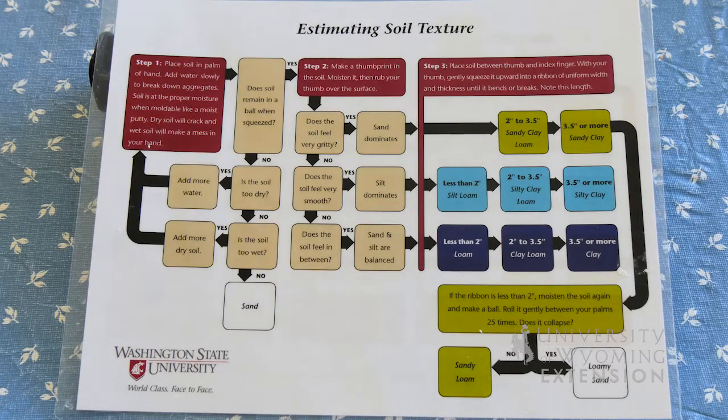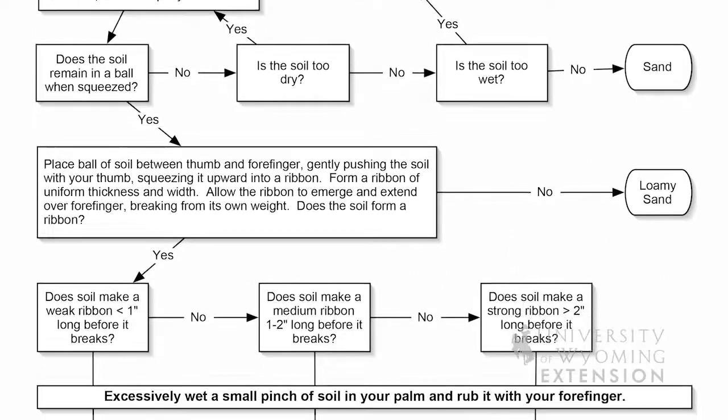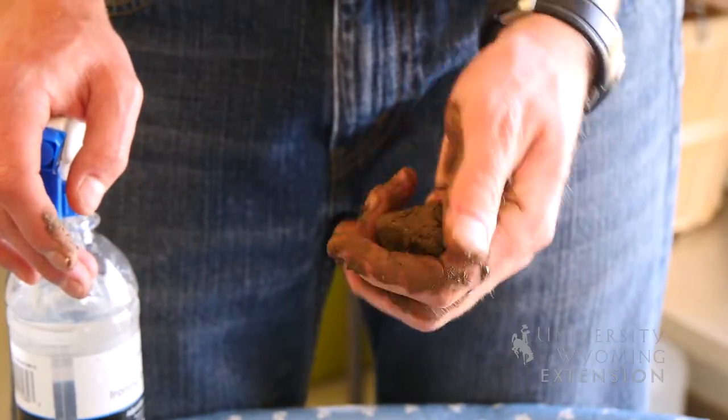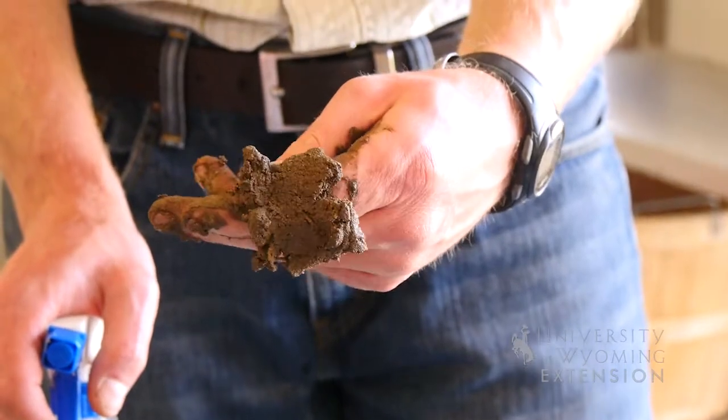A quick way to figure out what you might have for a soil texture in your garden is to use a flow chart. The basic principle is to simply take some soil, wet it in your hand, follow through the chart, and then you can determine what your soil texture is.